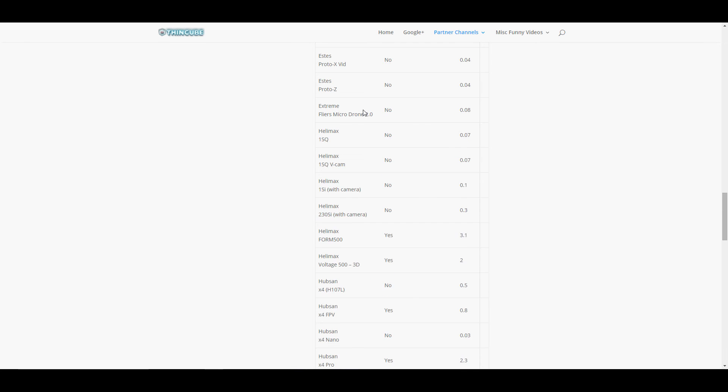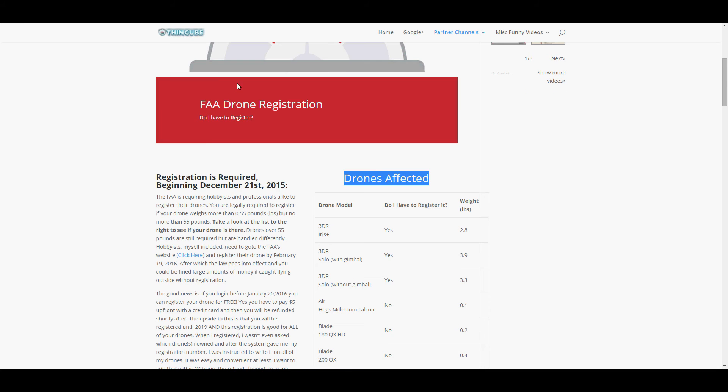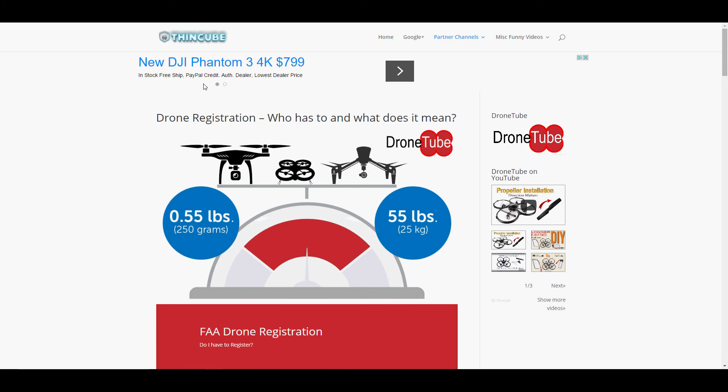Even if your drone doesn't fall on this list, it might be a good idea to go ahead and register anyway. Because what you're doing is registering yourself, not necessarily the individual drones you own. You'll get a number, and the website tells you to put that number on all of your drones.